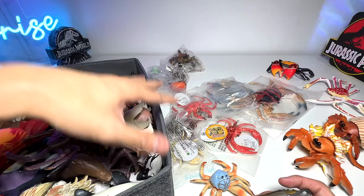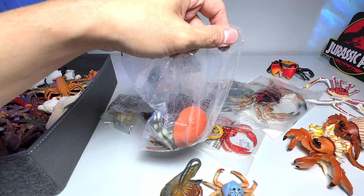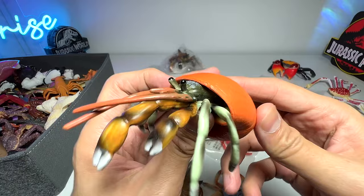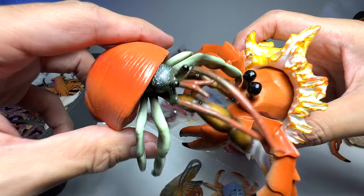Next up is another hermit crab — I've actually got many many different hermit crabs. This is a small hermit crab using a different shell. Hermit crabs have very very soft bodies, which is why they have to hide inside shells to protect themselves. The body is more or less the same, but the shell depends on which shell they can find.